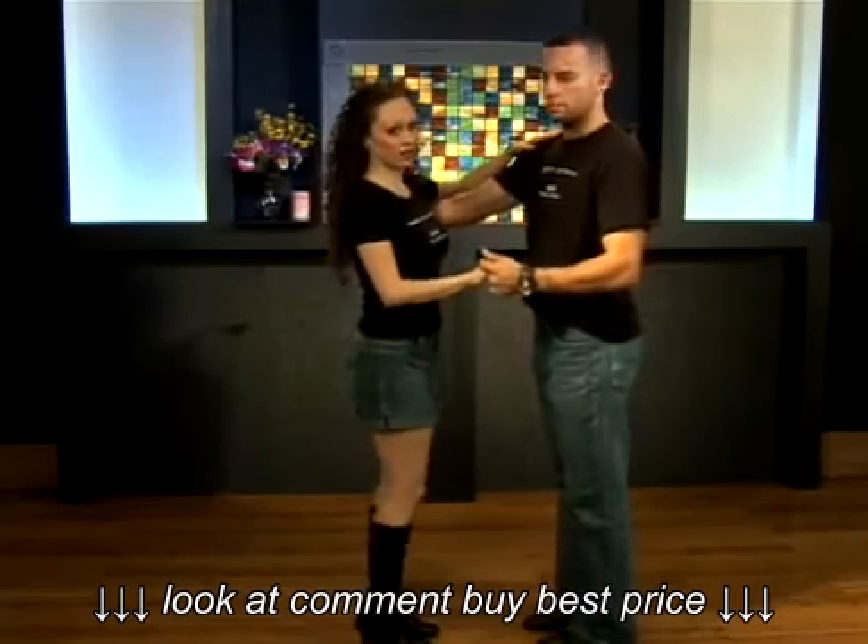Okay, continuing with the open break right turn, we're just going to give the ladies some tips on following it.